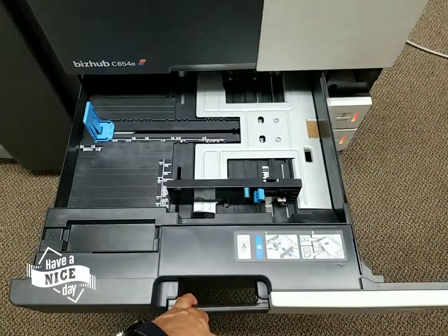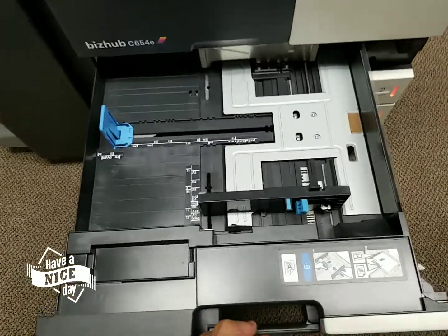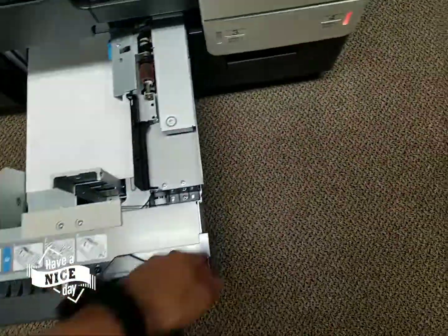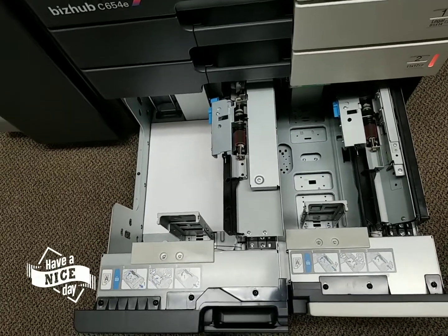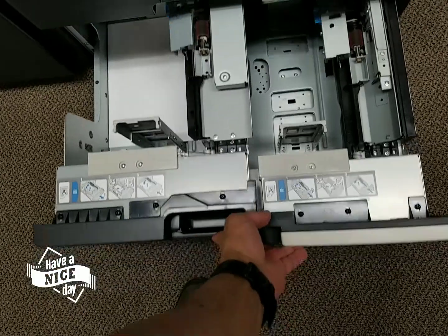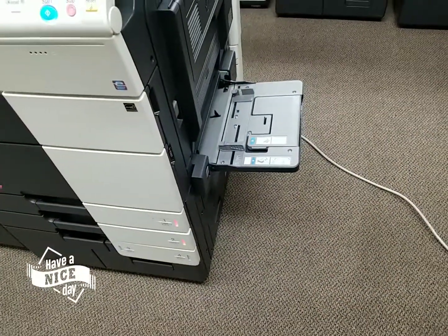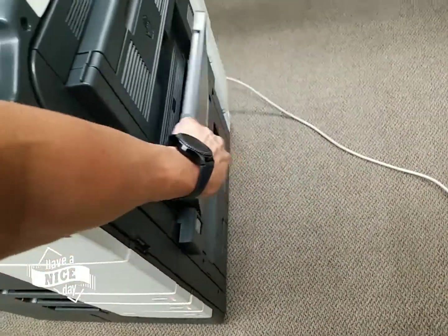Then you've got your first cassette, which is universal paper size all the way to 12x18, which is bigger than Ledger. Second cassette, same thing, up to 12x18. And then you've got your beautiful large capacity trays — your dual tandem trays — you can put up to 2,500 sheets of letter only. This is the tray that's used the most in this type of machine. Then you've got your bypass tray, considered your fifth drawer, whatever you like to call it.